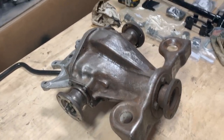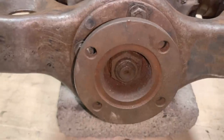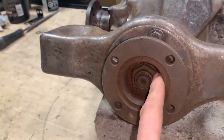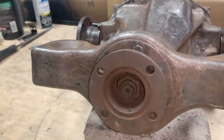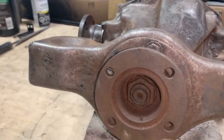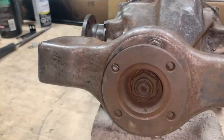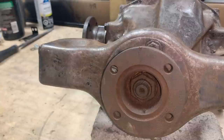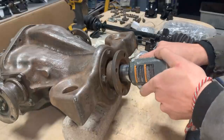We put it on the table and we're going to start with this seal. To do that, we have to remove this flange. Before we remove the nut, we're going to measure exactly how deep the nut goes, because that's important — we don't want to put too much preload on this bearing. It would be great to record how many turns the nut does coming out, but the only way to remove it is with the impact gun, so we'd need a high-speed camera. This is a one-inch-and-an-eighth socket.